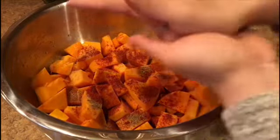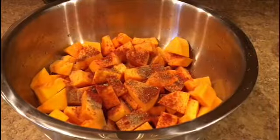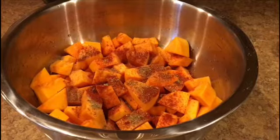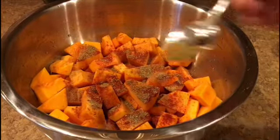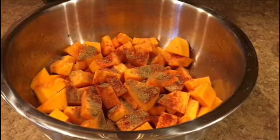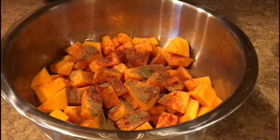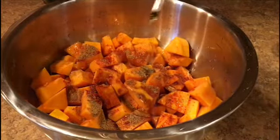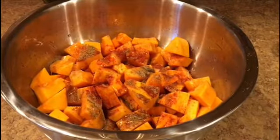Put some oregano right there, and some fresh ground cumin — cumin goes really well with it. That's it for the spices. Now be generous with the olive oil; that way they don't stick together and they roast really well. When roasting vegetables in the oven, be generous with the oil. Then we mix everything together.